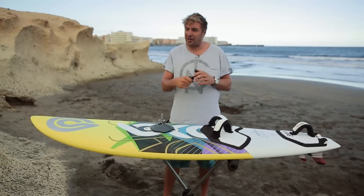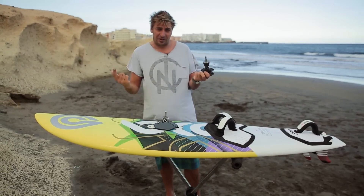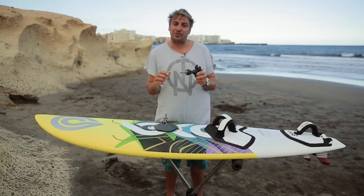Hey guys, welcome back. Here's my top tip for this week and it's about the UJ — the universal joint, or the deck plate. This is a classic mistake from you guys back at home.